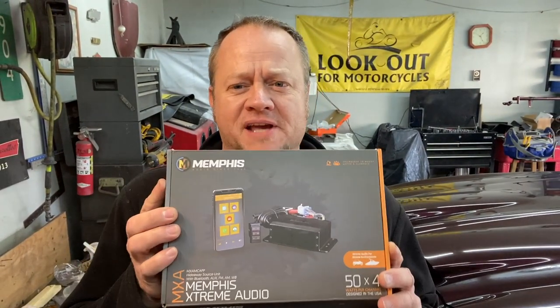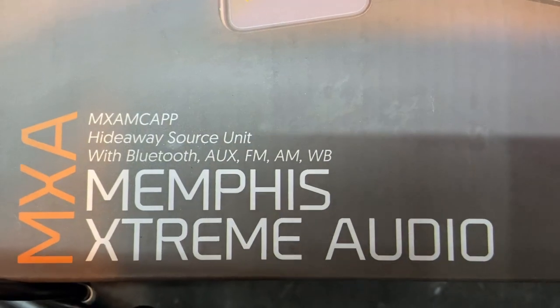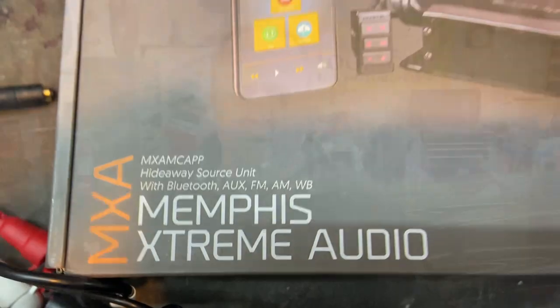My name is Nate and this is Heavy Pedal Garage. Today's video is going to be relatively straightforward, but we're going to be putting something really cool into the car — a Memphis Hideaway head unit that runs off of an app on your phone. I did not want to cut into my dash to put in an aftermarket radio, so I'm going to show you how we mock it up and hopefully get some tunes playing through this thing.